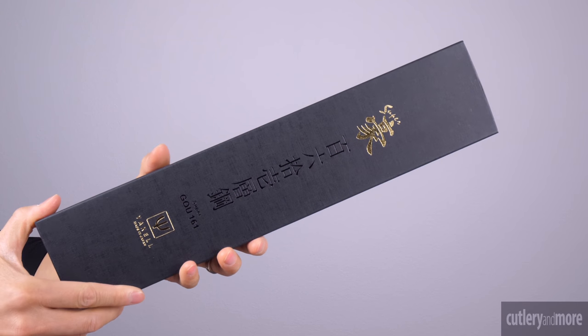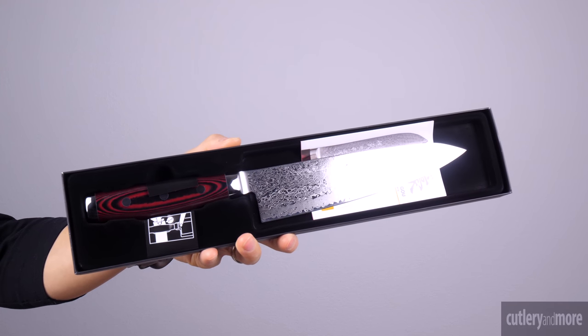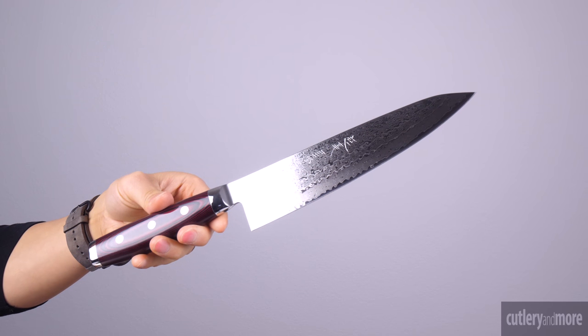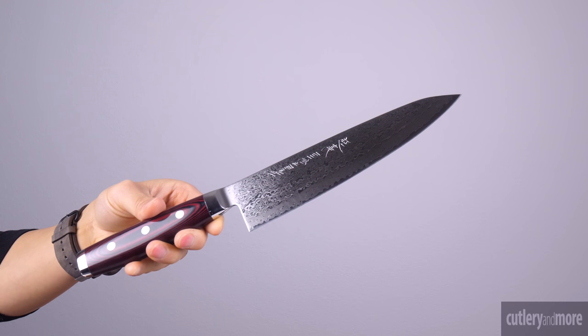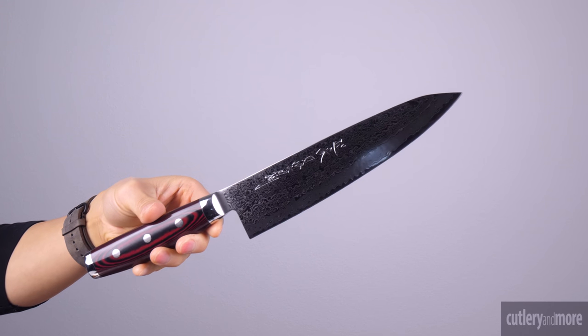The Yaxl Supergos are constructed of Japanese SG2 micro carbide powder stainless steel. Each knife features Japanese kanji which is hand engraved on the blade. The damascus cladding features 80 layers of alternating soft and hard stainless steel on each side with a total of 161 layers. The razor sharp cutting edge is hand sharpened to a 12 degree blade angle.